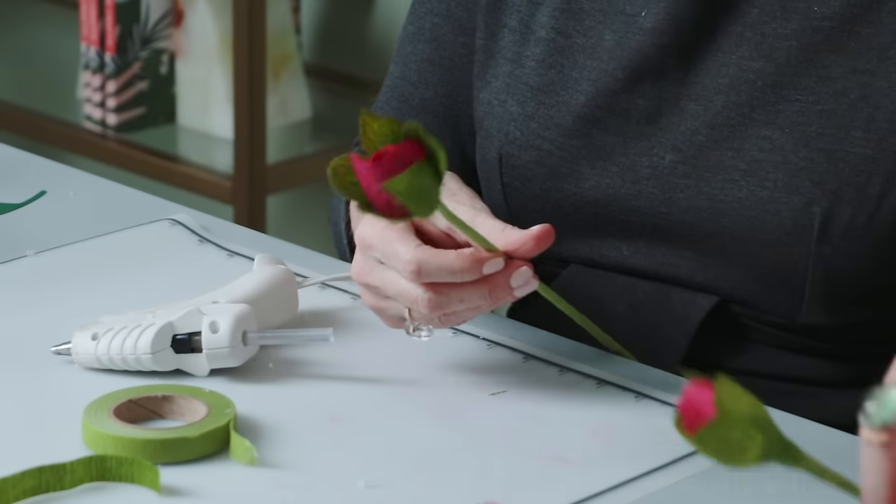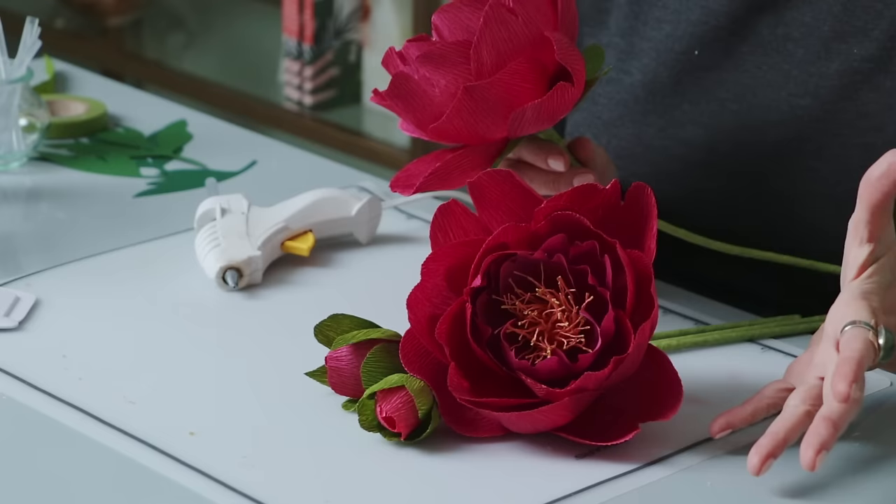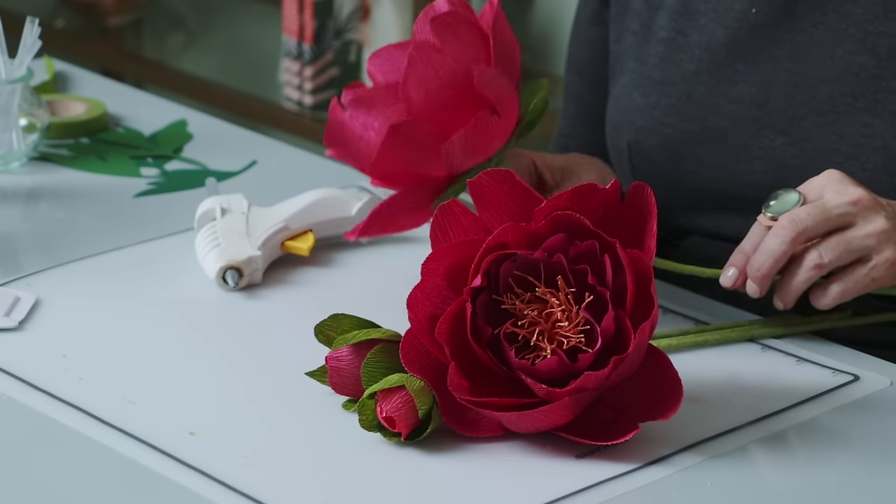And there's your bud. Look how gorgeous this is and I think it was actually quite simple. Make sure when you make your crepe paper peonies and share them on social that you tag us with Made with Leah or at leahgriffith.com so that we can see your beautiful flowers and share them on our social channel as well. And don't forget to click the button below to subscribe so you can be here for our next Craft School. Thank you.